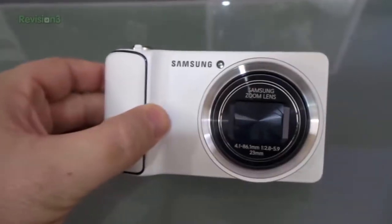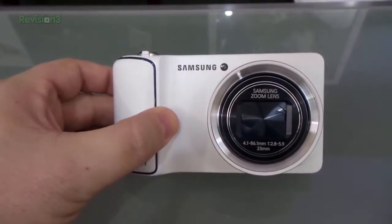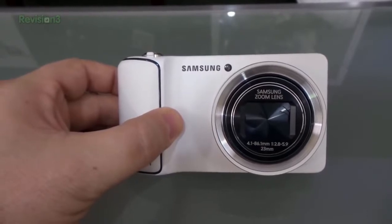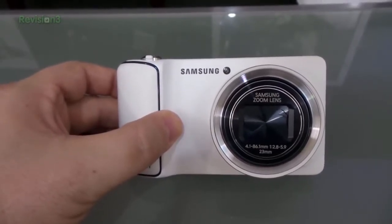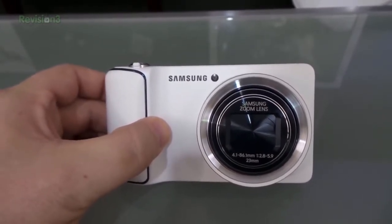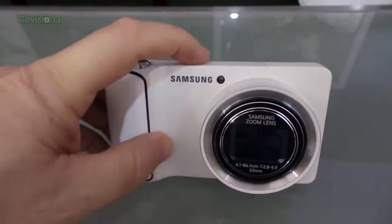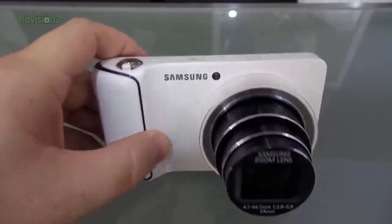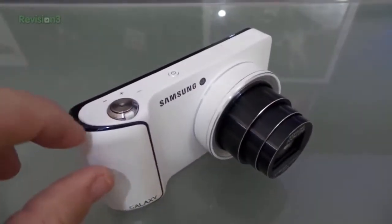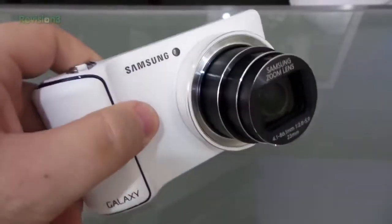Both cameras are really nice, I like them both. They have similar features. I will say that the 2 is a lot lighter than the 1, and has some cool things you can do with animated GIFs and stuff like that. The 1 here has black and white with black accents and it's a little bit sturdier material, but that makes it heavier.